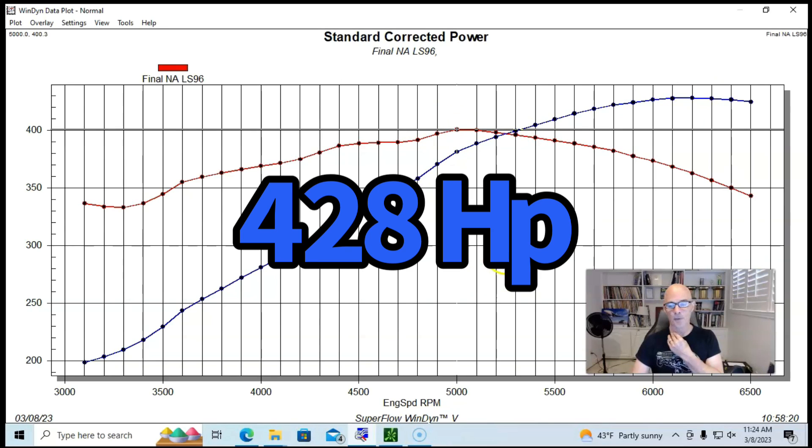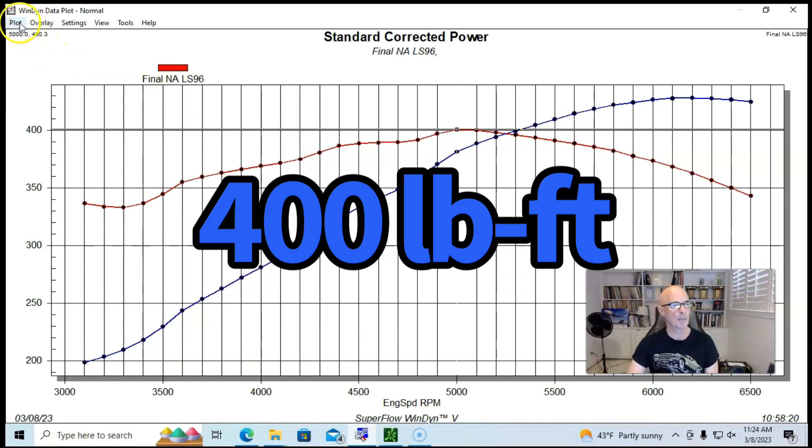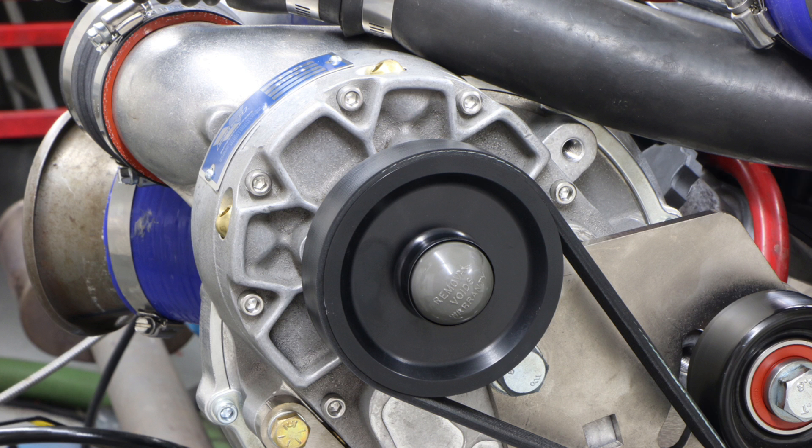Starting with the LS9 camshaft, the 5.3 liter produced 428 horsepower and 400 foot-pounds of torque naturally aspirated. Then here's what happened when we added the Vortex supercharger.